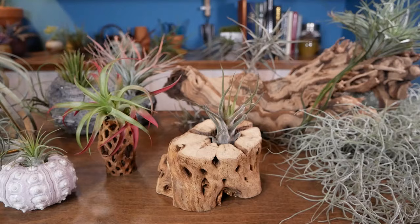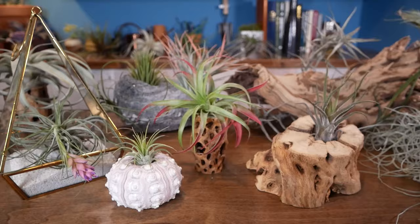Hey folks, Annie from Mountaincrest Gardens here and today is a very good day because we get to talk about air plants. These are also known as Tillandsias and they're just these incredibly unique sculptural beauties. They really occupy the space between botany and art. We're going to go over how you can create some cool displays like this, as well as a bit of the botany behind them and how to care for them at home really easily. So let's get into it.